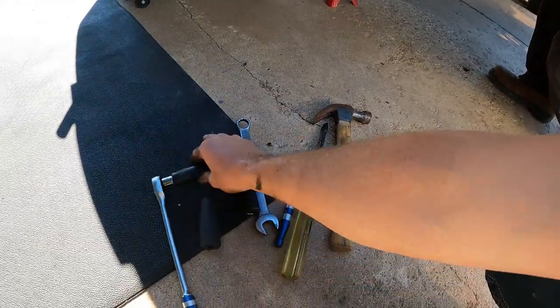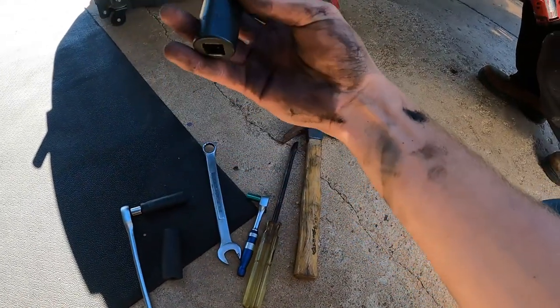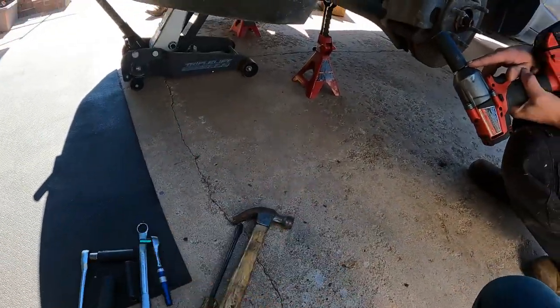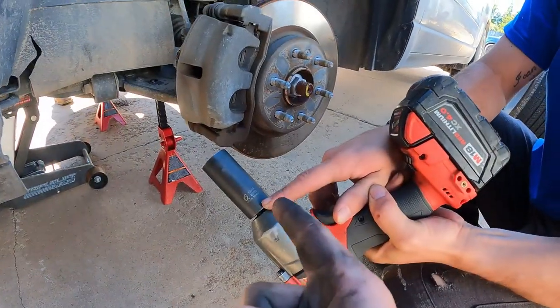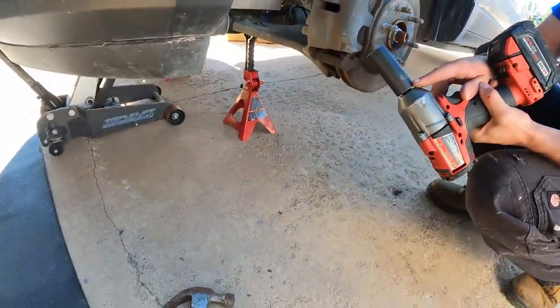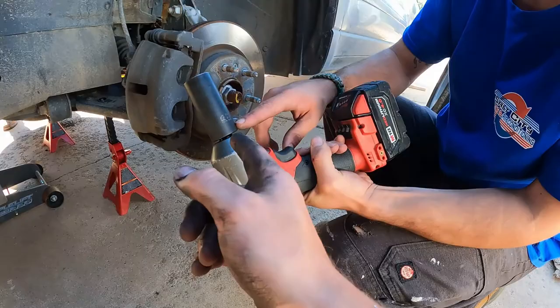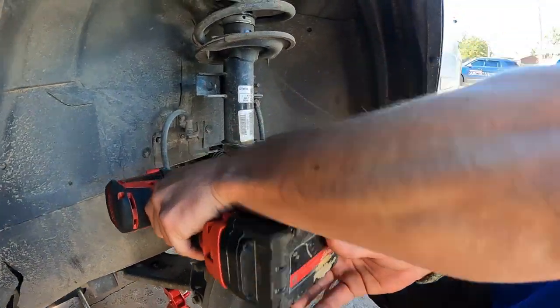Grab a 7/8 socket, a 5/8 socket, a 3/4 socket, a 3/4 opening wrench, and an 8 millimeter socket. For the lugs we use the 15/16, and the 5/16 for those guys.